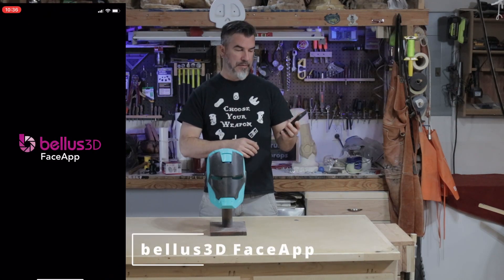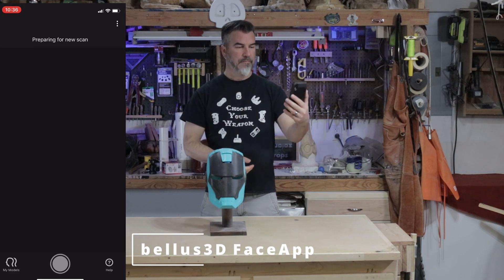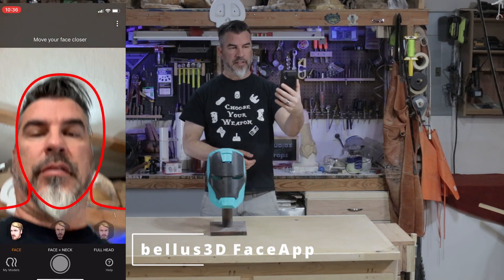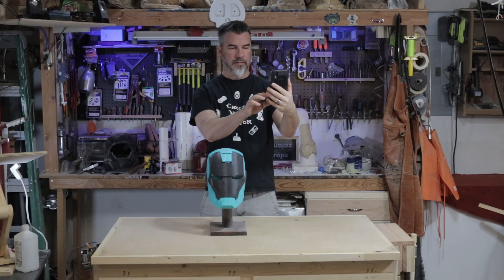Bellus 3D Face App — what you do is you download it. It has little lines. I'm going to do your face, neck, forehead.